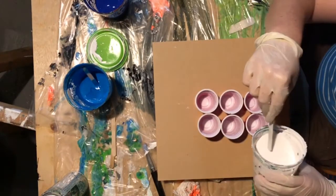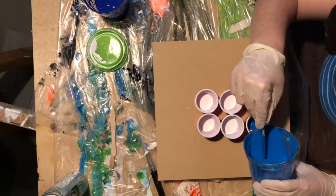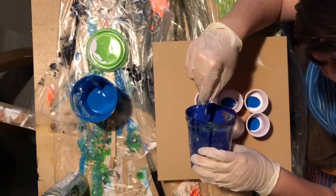I have a couple different blues that I'm about to put in there. One of them is a pearlized one which I'm pretty excited about. I'm really into these pearlized and metallic colors right now — the shininess is pretty awesome.